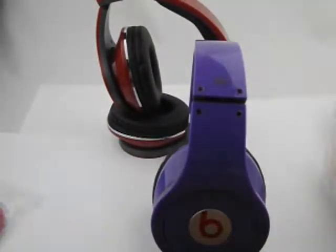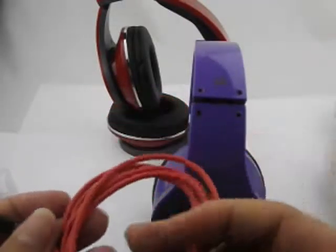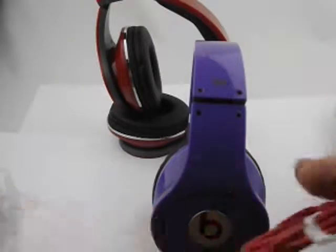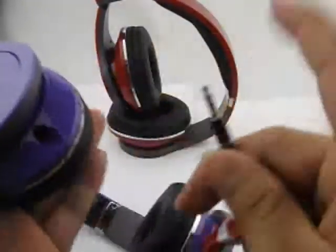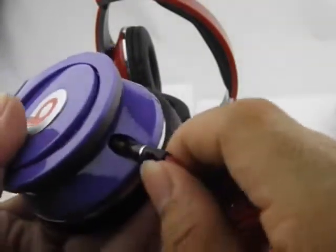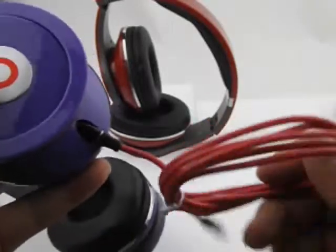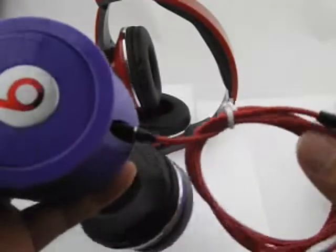Each headphone has a cable. We can see — put it in. Yeah, connect it in a better way.